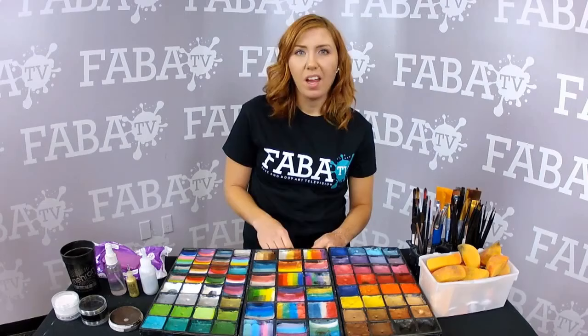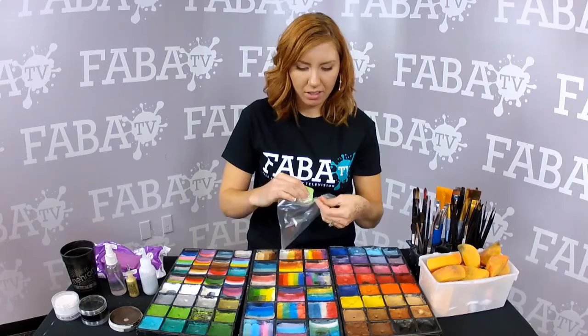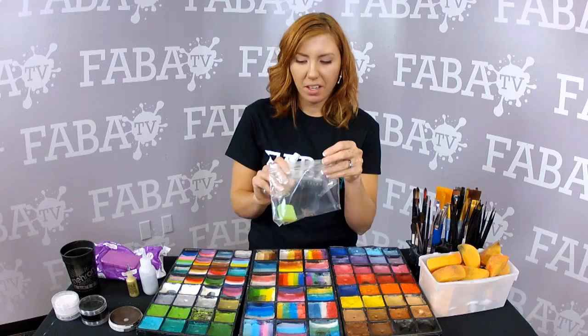One of the ways to solve that problem is you can take a plastic baggie, put your dried-up paint in the bag, and then add maybe about a quarter of a teaspoon of water in with your paint. Then you close it up.